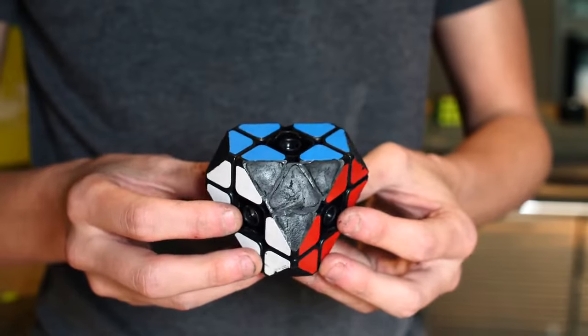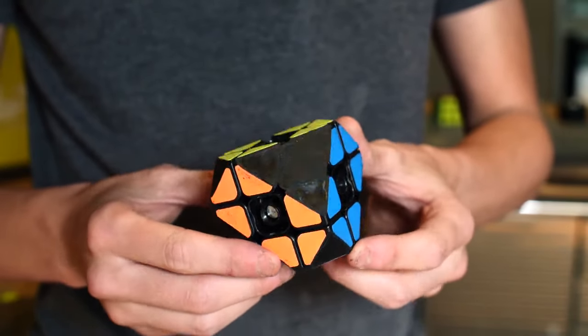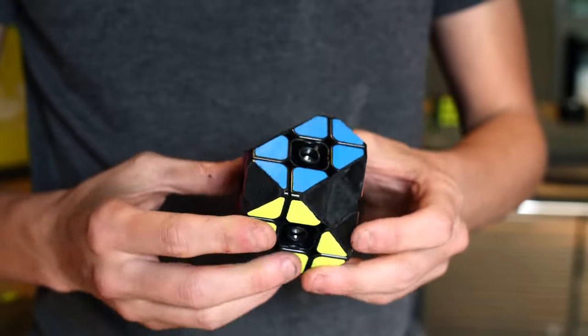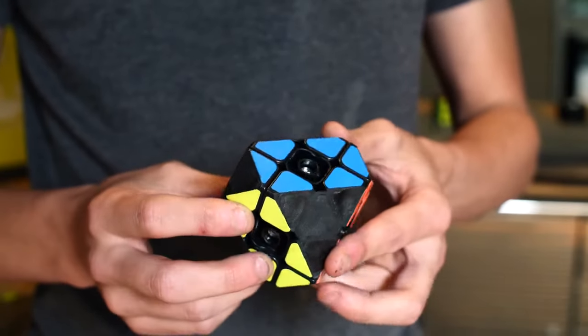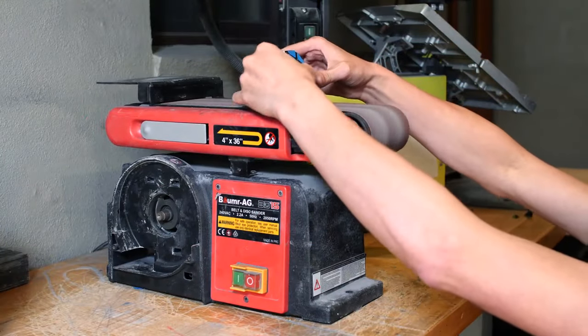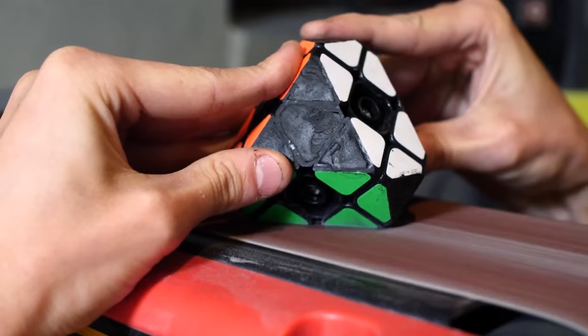I also really like how even the cuts are on this puzzle, and it almost makes it a shame to sand everything down. That is something that only I could ever have a problem with — I need to get out more. After the epoxy sculpt had hardened, I took the puzzle over to my belt sander and I started sanding all the faces down.